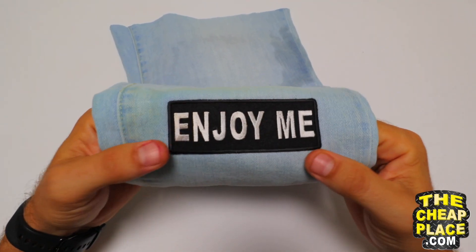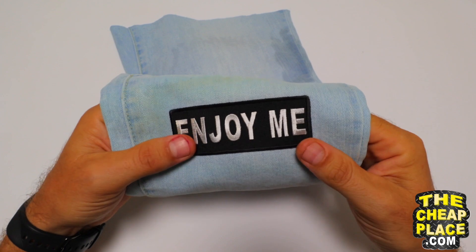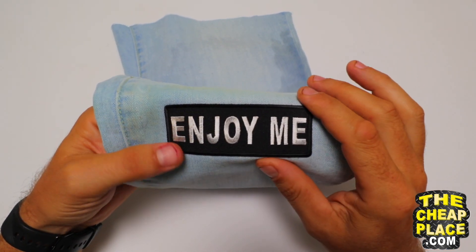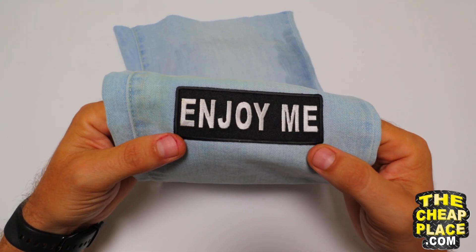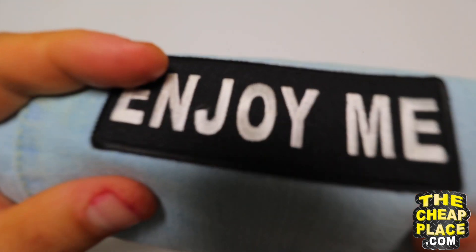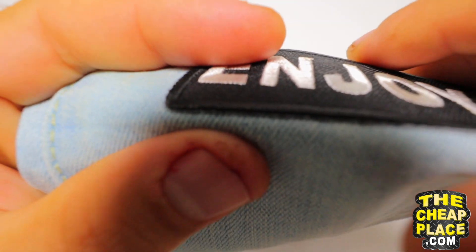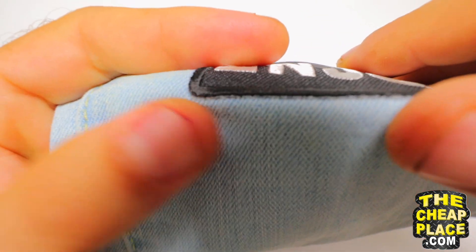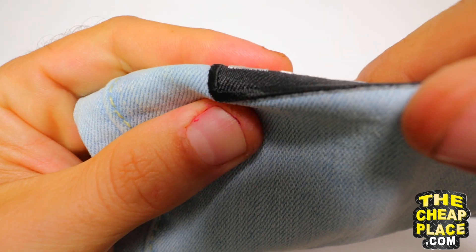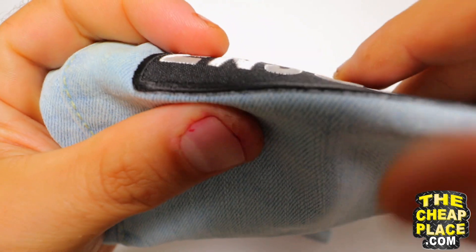Once the garment is fully cooled down, you can go ahead and inspect the patch. It is very important to be patient. Don't go fiddling around with it while it's hot or even warm. Make sure it's cooled down completely before you mess with it. I'm not trying to peel the patch off — I'm just bending the garment, and I can see that it stuck on really nicely.